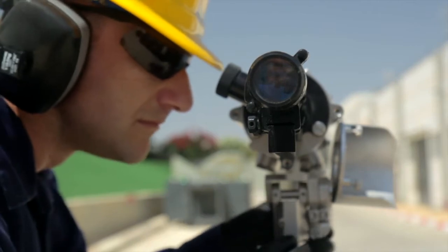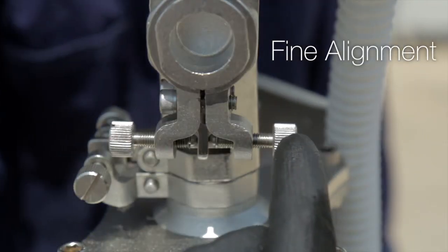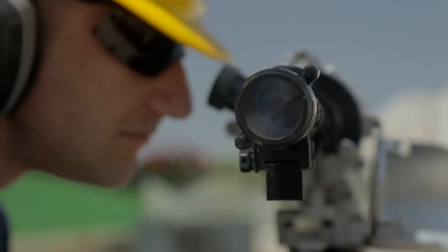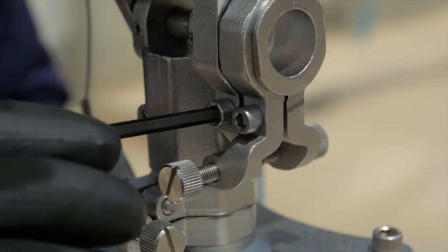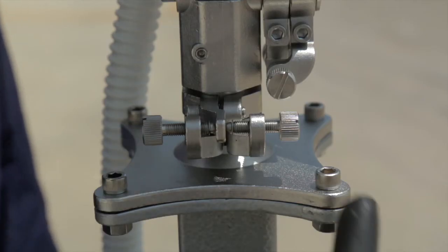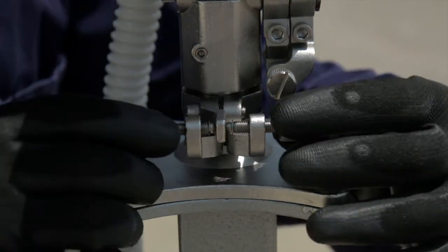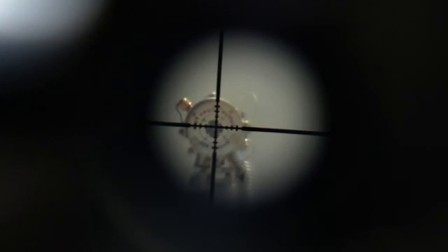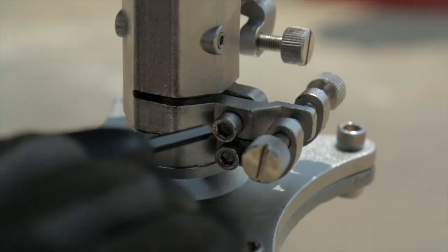To achieve fine alignment, start with the vertical fine alignment screws. Turn the two fine alignment screws simultaneously in opposite directions until bringing the scope to the center of the detector. Then tighten the fine alignment vertical screw. Follow the same steps with the horizontal fine alignment screws — turn the two fine alignment screws simultaneously in opposite directions until bringing the scope to the center of the detector. Then tighten the fine alignment horizontal screw.